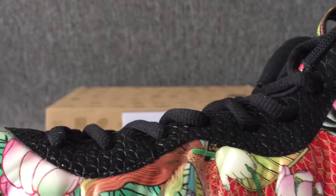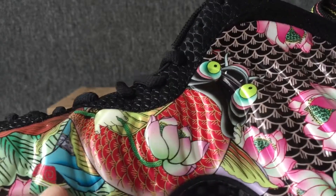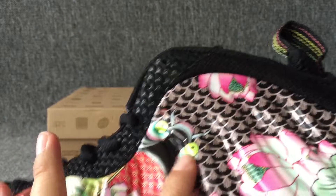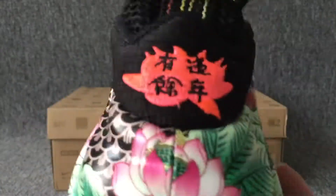Another one. This side here has children, seafood, and the fish. Here he has fish and the flower. Beautiful flower.